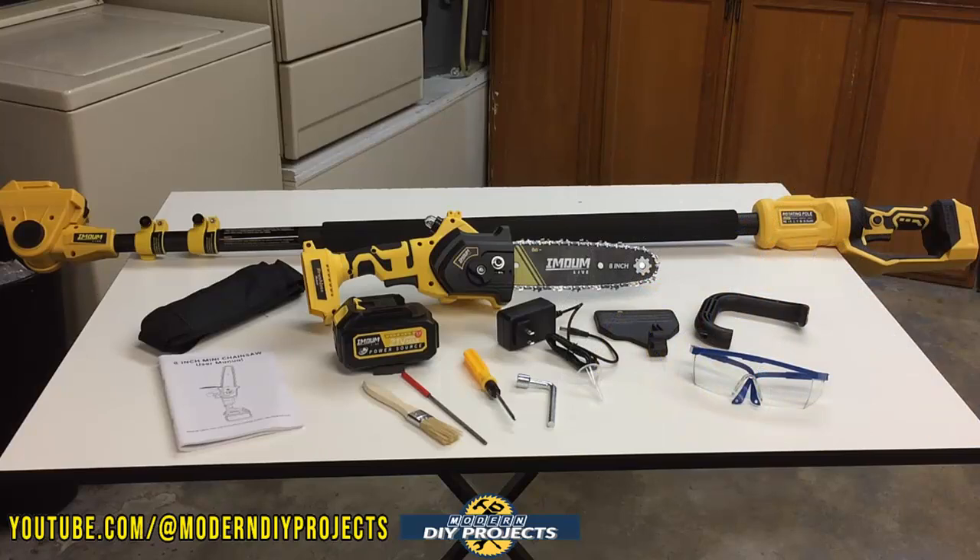This kit comes with a one-year warranty and a 21-volt 3 amp-hour battery. The beauty of this battery is that it is Makita compatible — a very important fact that a lot of people won't point out. You can always get batteries from the manufacturer, but if you don't want to or they're out of stock, you can use any Makita compatible battery. If you already have Makita compatible batteries in your arsenal, you have plenty of batteries for this saw.